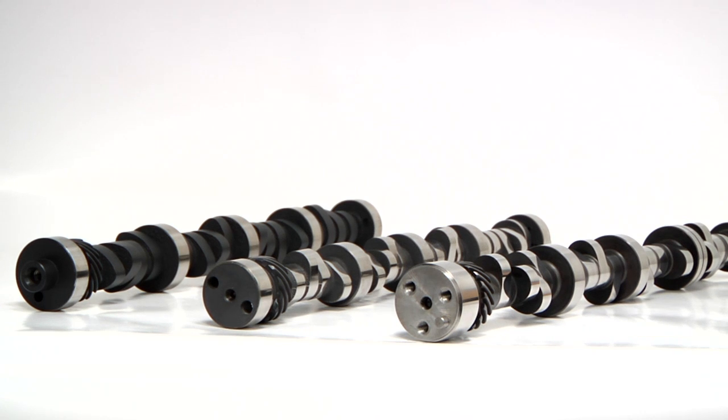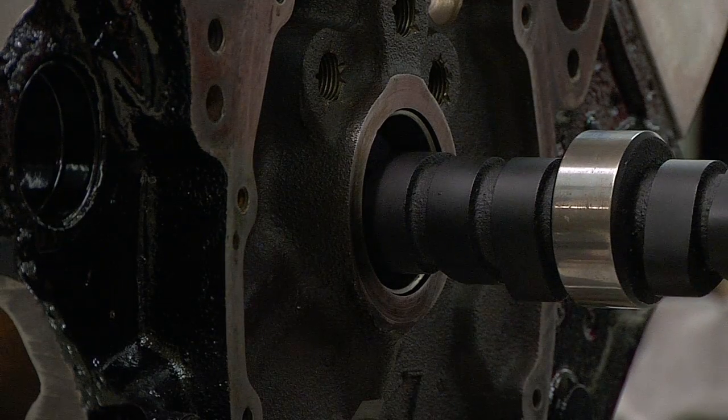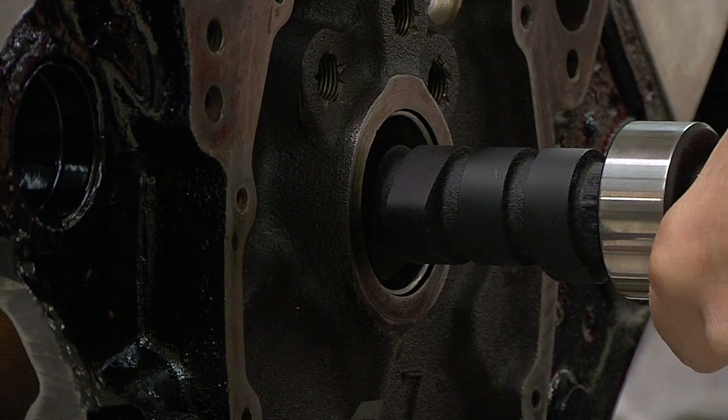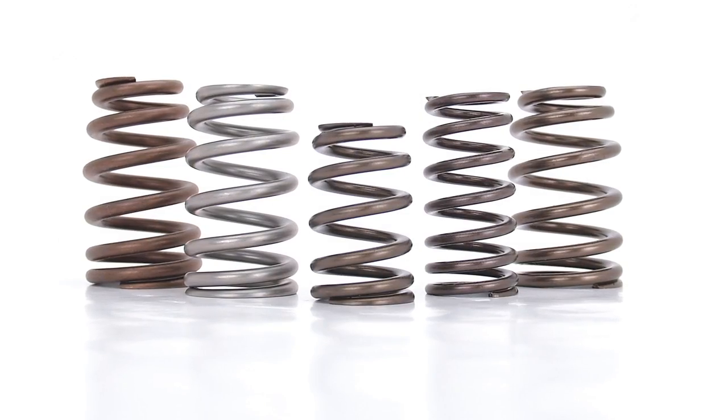Installing a larger, more aggressive camshaft is a great way to get more performance out of your engine. But your camshaft is just one piece of your valve train, and for everything to work properly and to keep your engine safe, there are other factors that need to be considered, such as valve springs and distributor gear material.